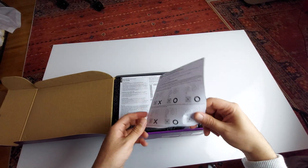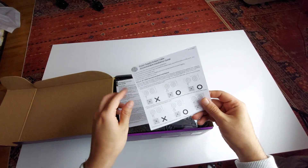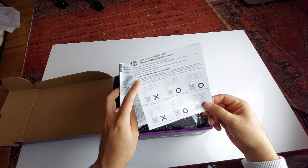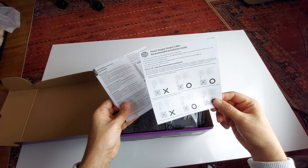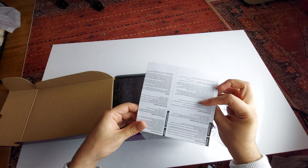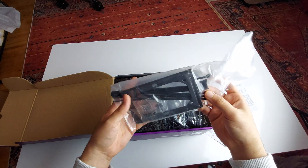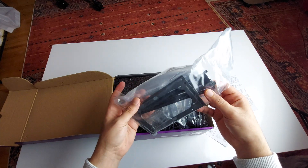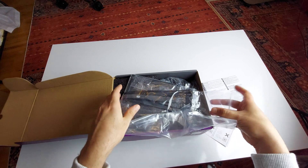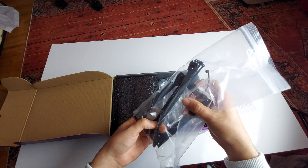Inside you're greeted with some paper documentation showing the power supply output cables and where each one goes, along with installation instructions. There's a user manual guide, the mounting bracket they mentioned, and they also include screws and a lot of zip ties.